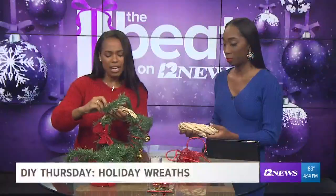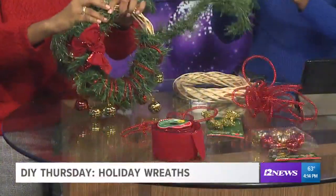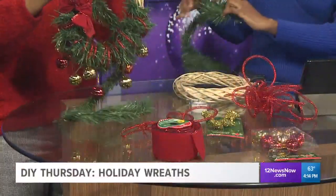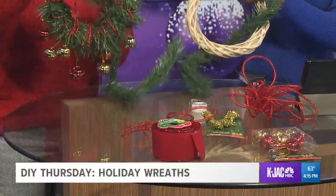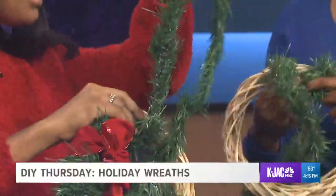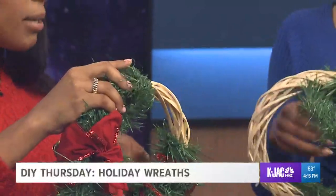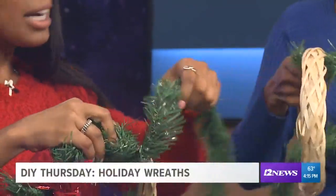The garland is kind of like a tube — little straw tubes that you put around, they're kind of bendy. So it's really easy to put around the ring. It literally makes it easy to manipulate however you want. You just start twisting that around, and you don't want to make it too tight because then your wreath starts looking a little skimpy. You want to keep it thick.